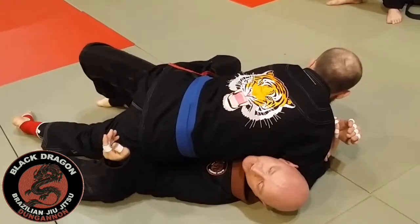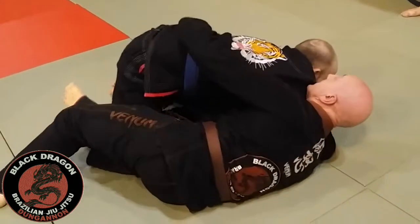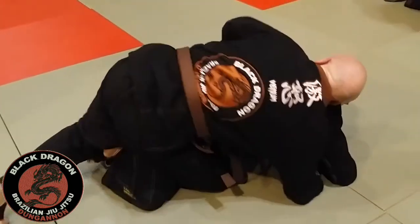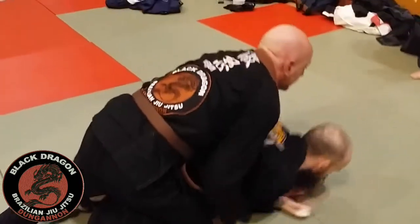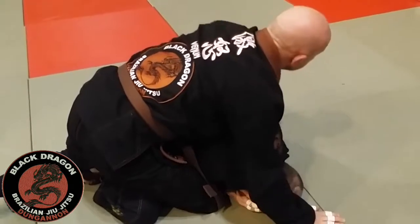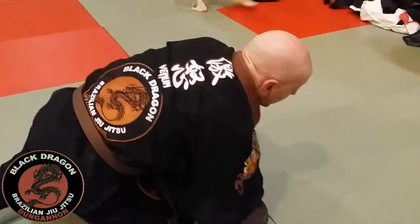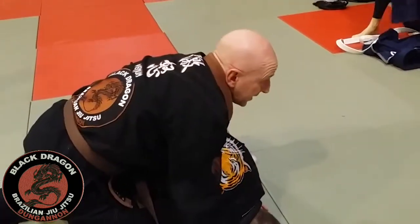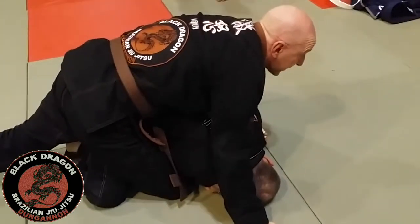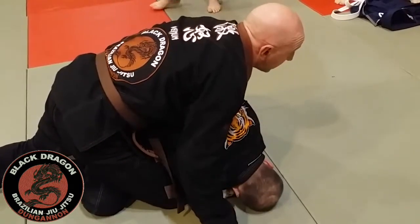From here I'm just slipping my hips and withdrawing the elbow. When I'm taking the back, it's about lifting my body contact — it's not like dead weight. My body is connected to his body, but anytime I lift that weight up it's hard for him to stand up from the weight.